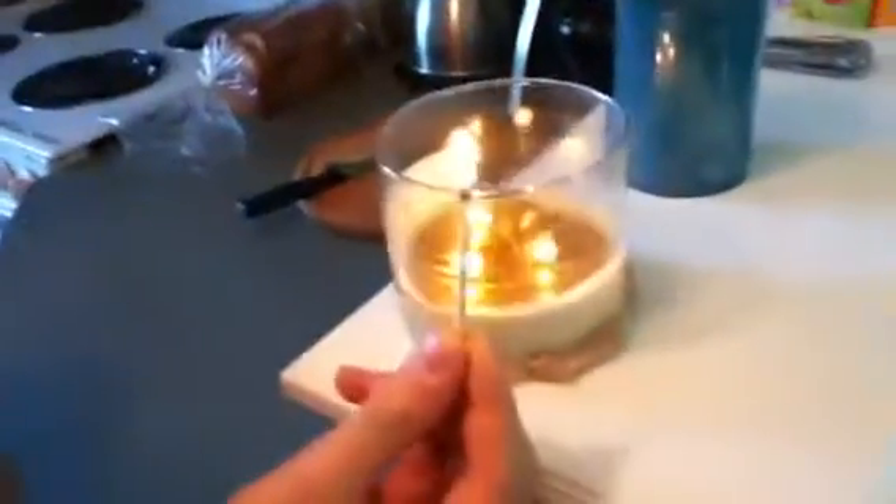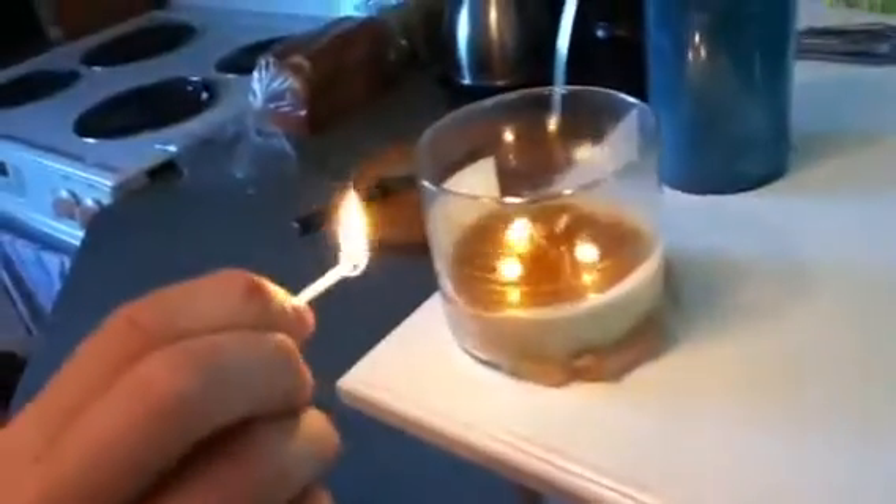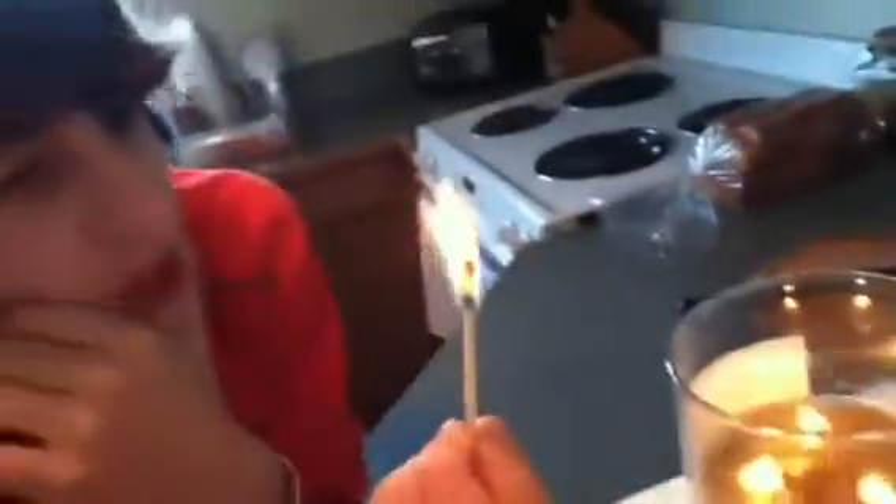Alright, once it's lit, let it burn just a little until the tip is glowing red. Then blow it out and dip it in the melted wax.